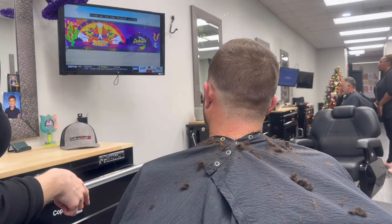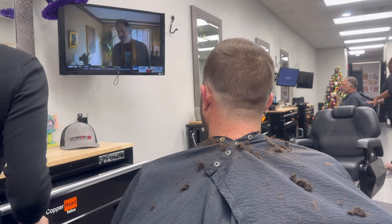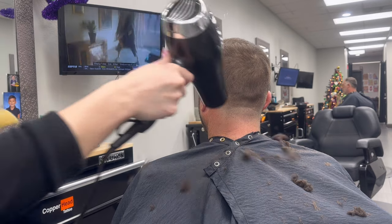After I do all my clipper work, I'm going to clean off my clippers, make sure they're all clean and ready for the next client, and then I'm going to start with my trimmer work.